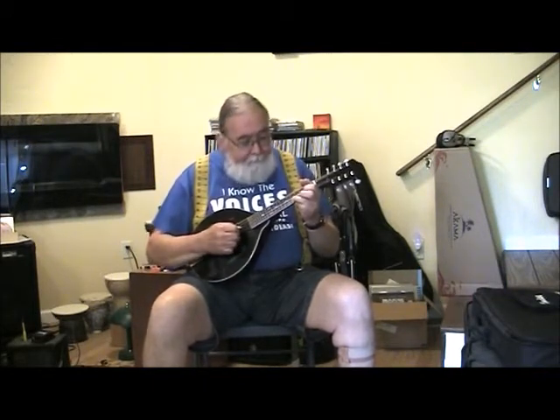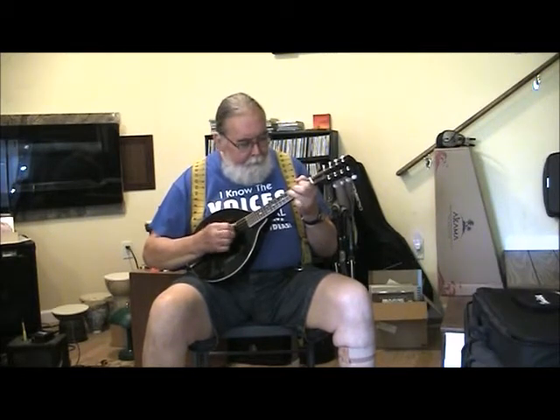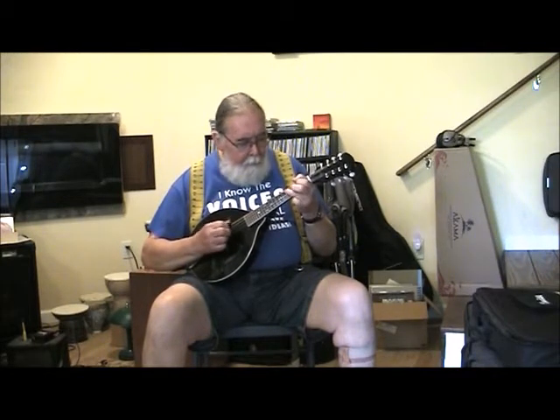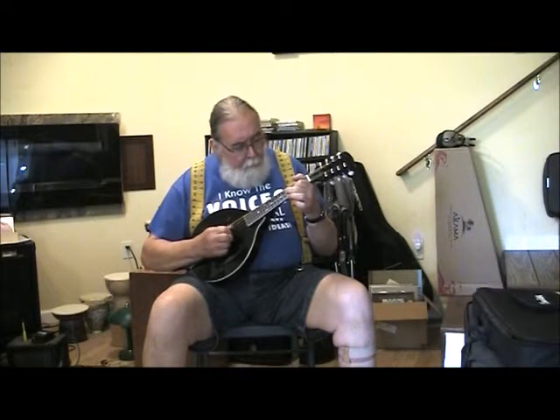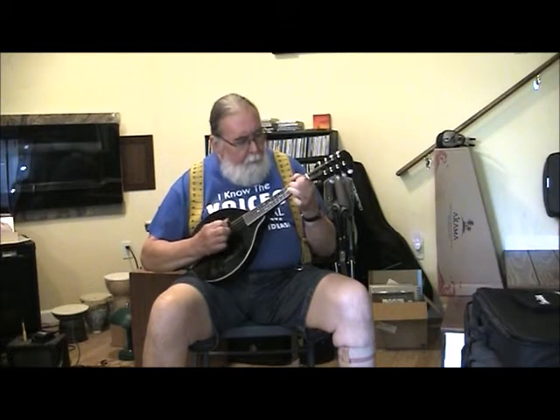I thought I'd give you a little demo on this one. I thought I'd play you a little tune — this is called The Squirrel Hunters. [plays tune] Thank you.